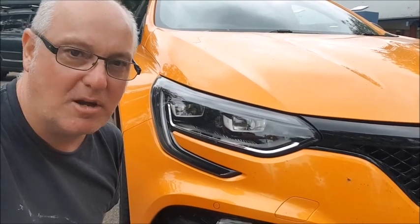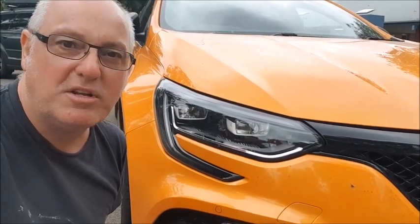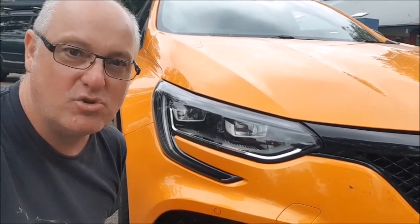Hello and welcome to A Wheel Thing TV, I'm Dave Canole. This week we've got the 2019 Renault Megane RS280 Cup Chassis. Is it fun? Oh yes, you bet.